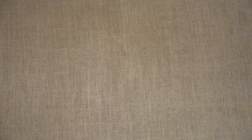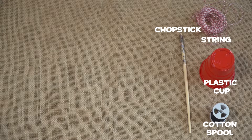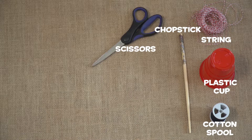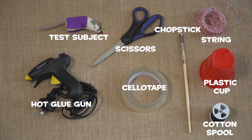All you need is an empty cotton spool, a plastic cup, a chopstick, a ball of string, some scissors, sellotape, a hot glue gun, and a test subject to try out your pulley system.